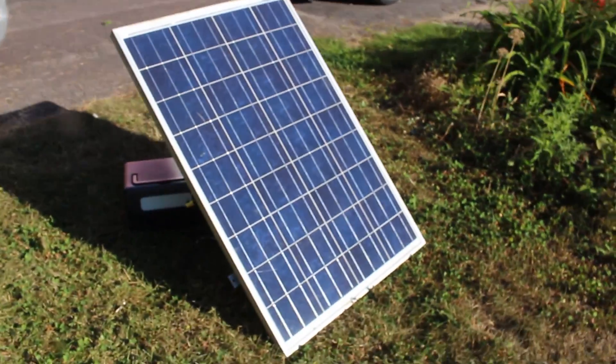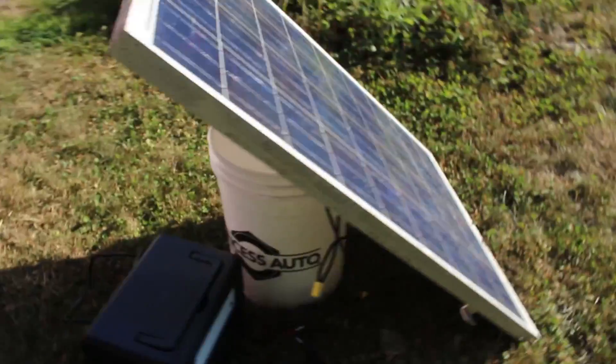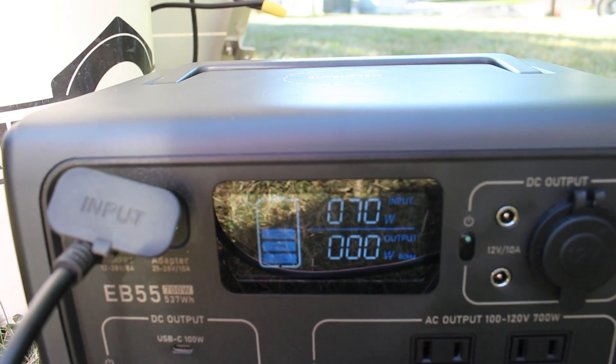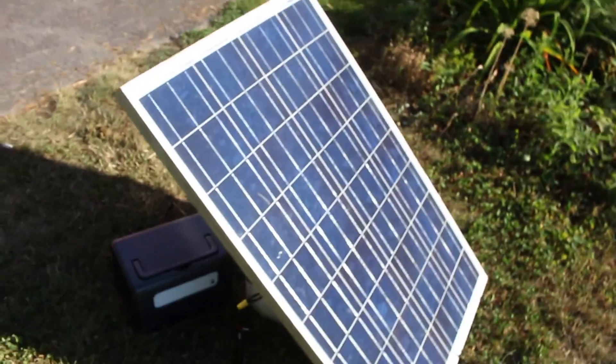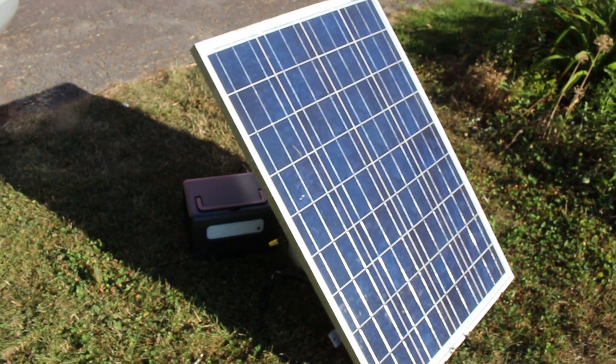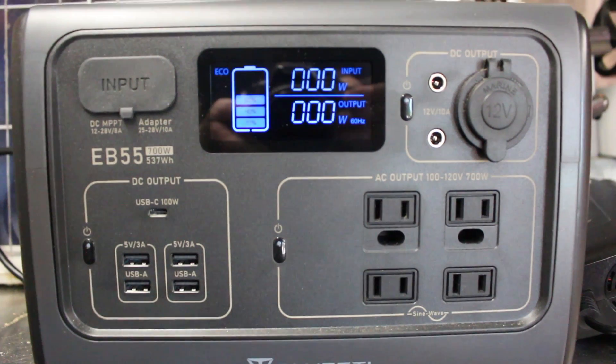I took one of our old solar panels and hooked it up, and was very surprised that it was able to charge with no effort. The included cable worked really well, and this 100-watt panel was supplying about 70 watts at this time of day. It was fully charged in just a few hours.